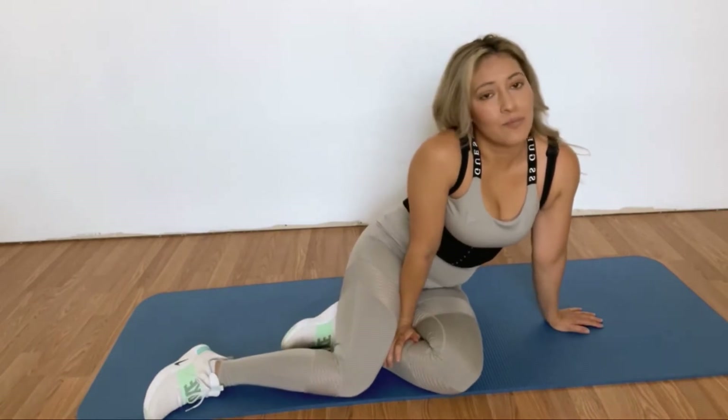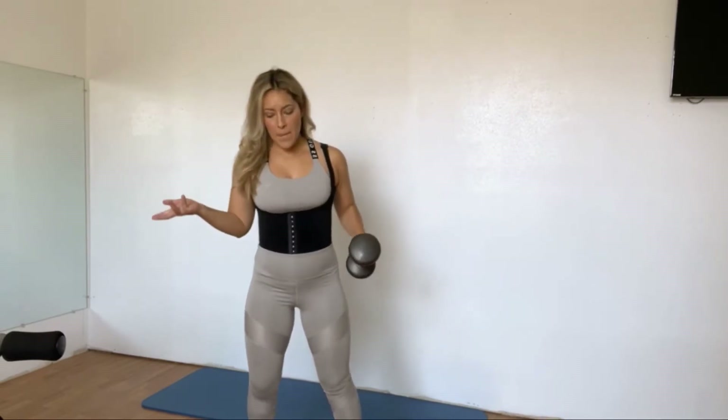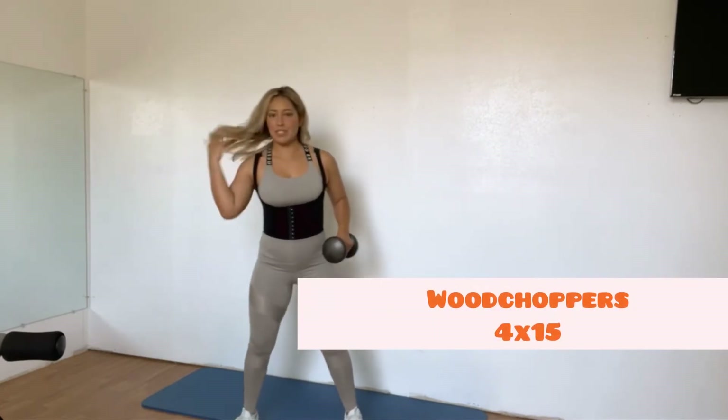Another awesome move that I know you're going to love. This angle is always hard to film for YouTube when I'm trying to show my full body, but you'll get the general idea. For wood choppers, you'll want a fairly heavy weight — this is 15 pounds and I could probably do 20.